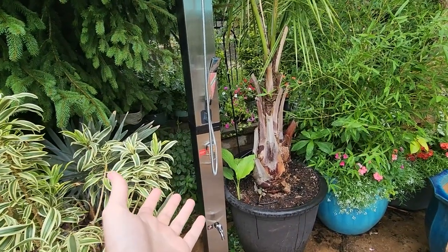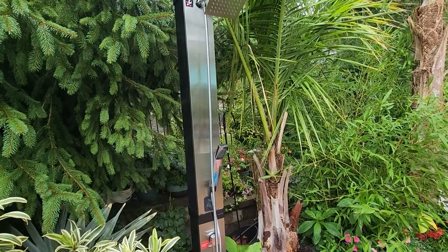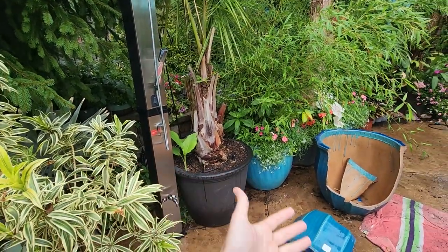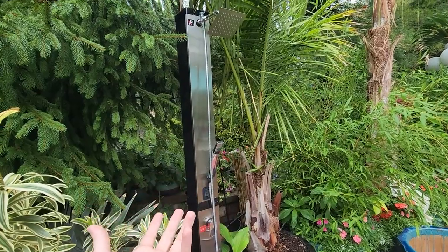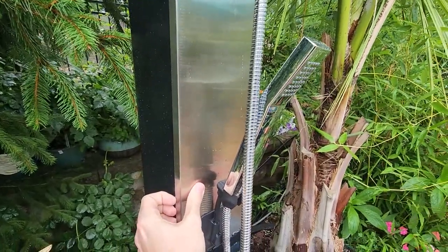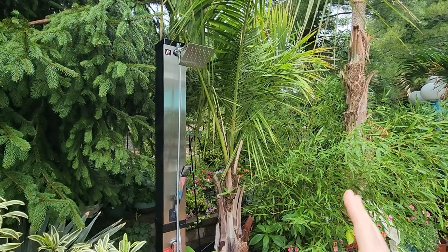It was 103 degrees that day, but I don't think that should matter because this is supposed to be solar heated and people are buying these to have out by their pool. Most people who have a pool have a lot of pavement — it's going to get hot, or around the beach it gets hot. It should be able to stand up to the heat. The metal paneling on that one had also started to peel off right here and pull away. They were able to send it back, return it, get a new one — not a big deal.